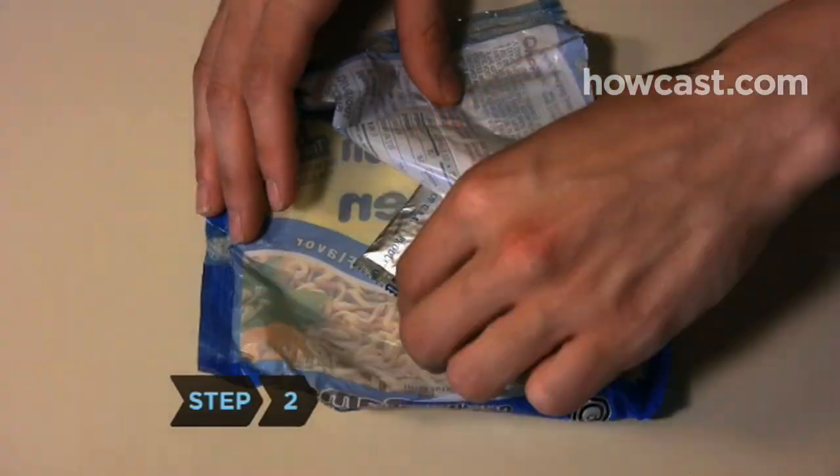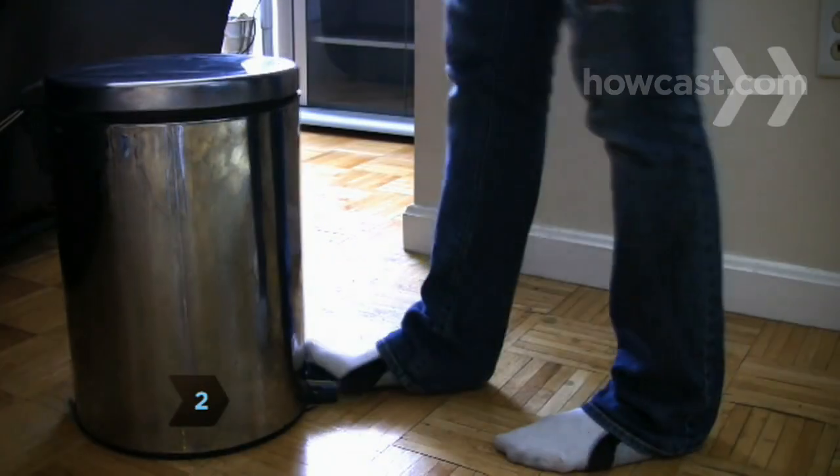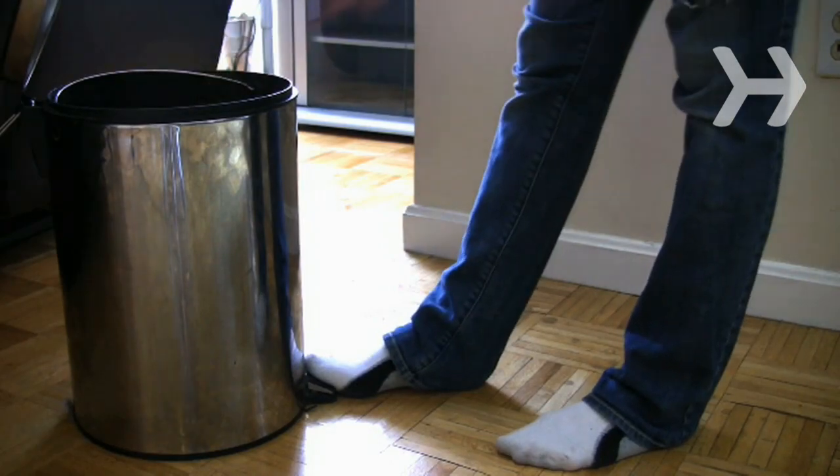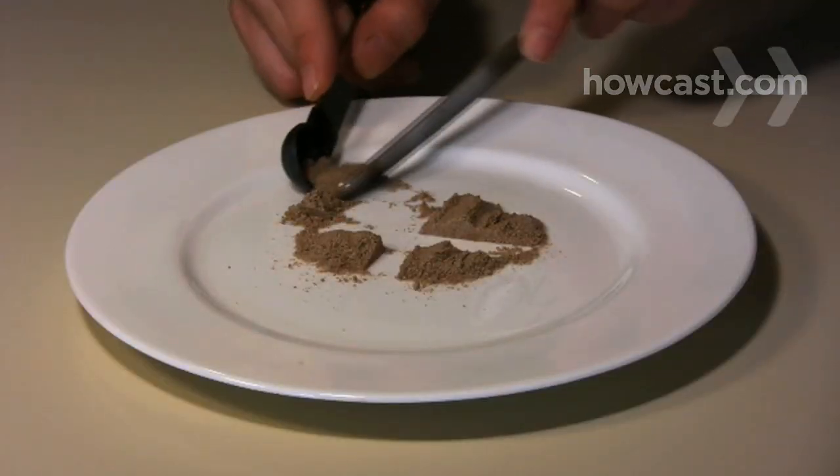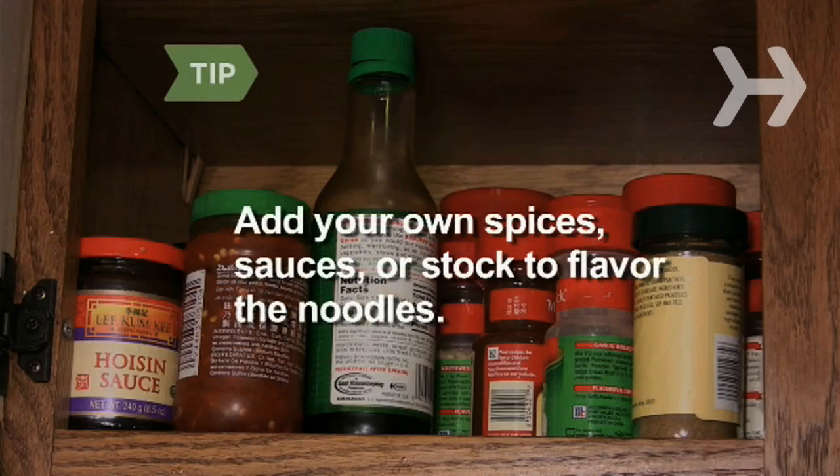Step 2: Discard the flavor packet. It contains mostly sodium and is not healthy at all. If you really want the flavor, use one-quarter or less of the seasoning. Replace the ramen seasoning with your own mixture of spices, sauces, or stock.